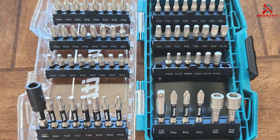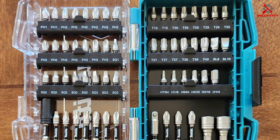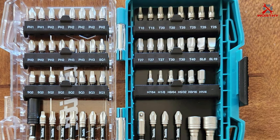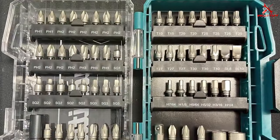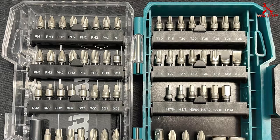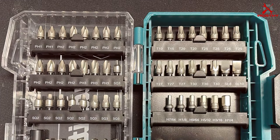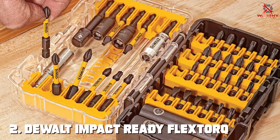The included case keeps everything organized, and the clear lid allows for easy bit identification. In terms of effectiveness, these bits excel at transferring torque efficiently, making your tasks smoother. Whether you're working with wood, metal, or concrete, the Makita Impact XPS bit set delivers consistent results.